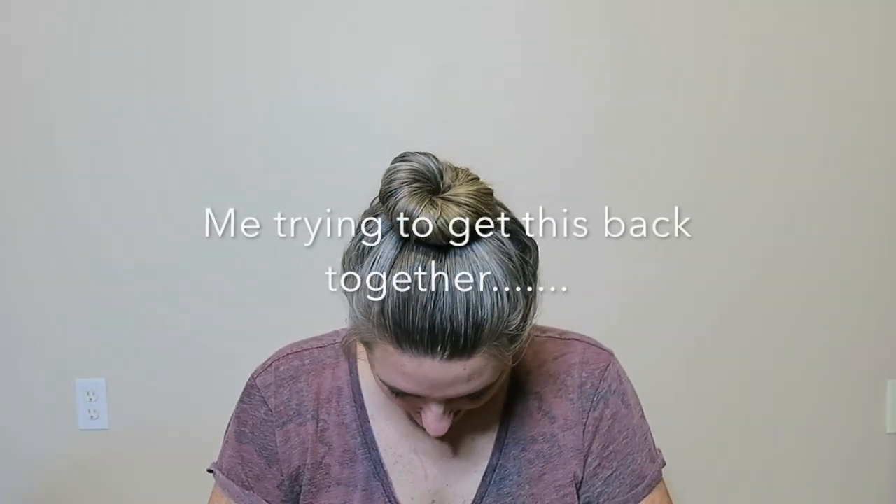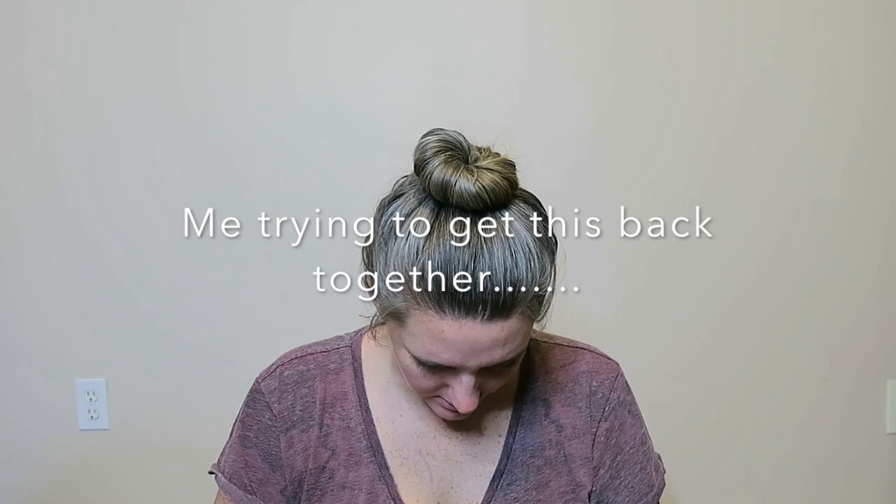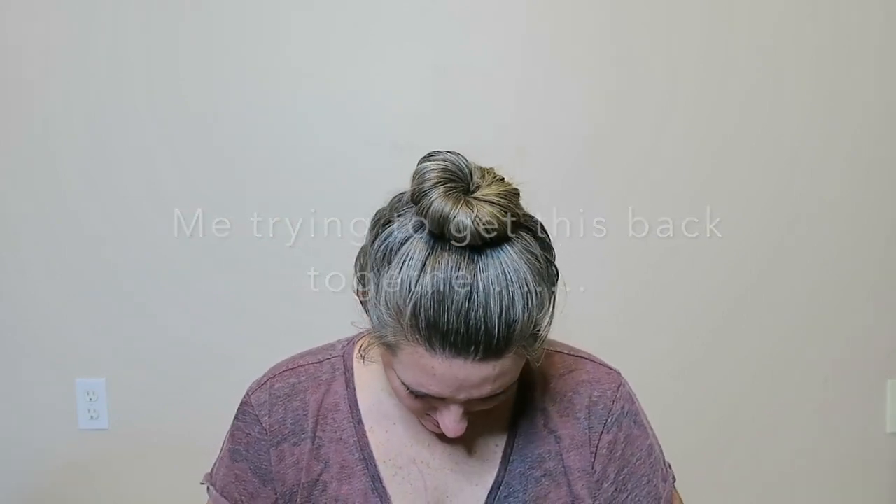The next accessory is a springform pan. The point of this pan is you cook in it and then the bottom can come out, so you can make a cheesecake or whatever without having to dig it out. People have used it for meatloaf, cheesecake — lots of options. The price is down below but it's only about nine or ten dollars.